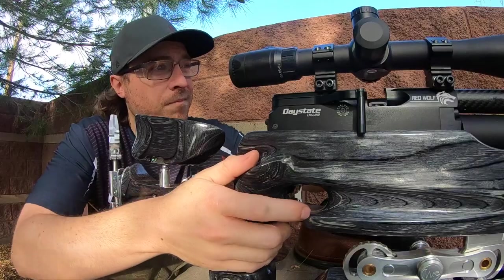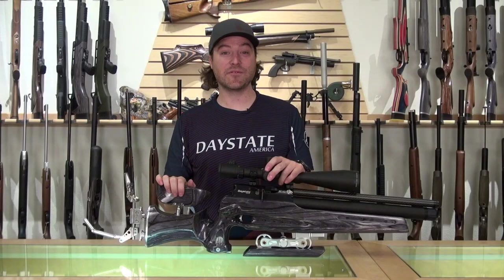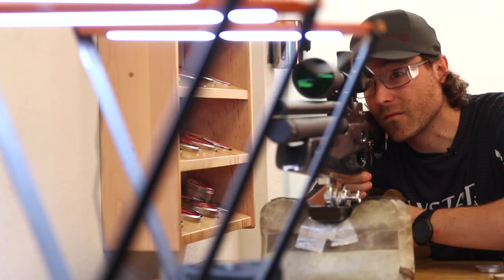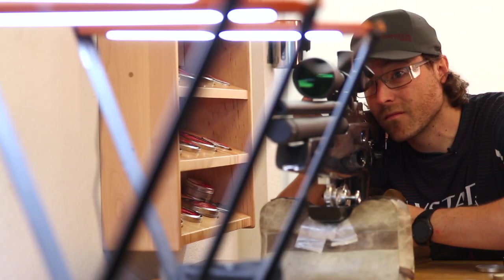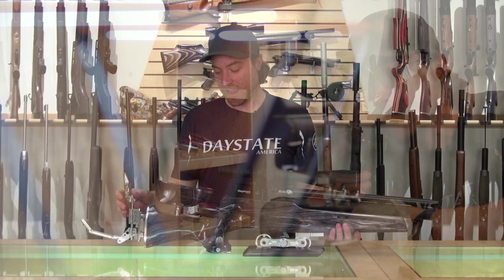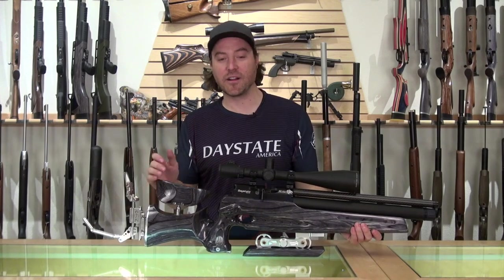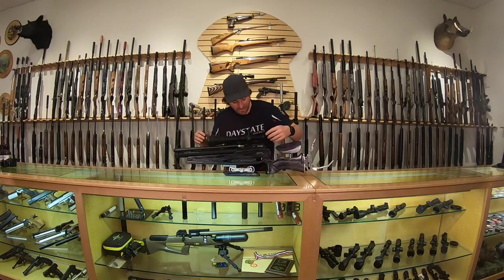The RedWolf Field Target comes available in a right-handed configuration, and it is very much specific to right-handed shooters. With it being a custom-made stock, if you're a left-handed viewer and absolutely have to have one, give Airguns of Arizona a shout and we can get you taken care of.